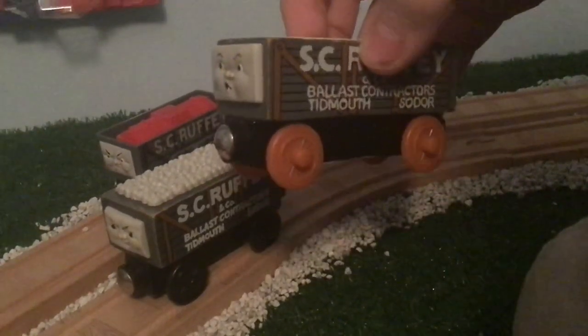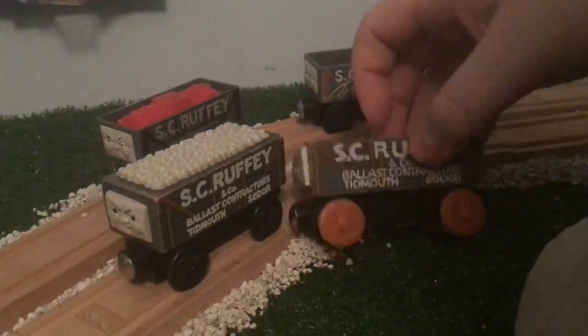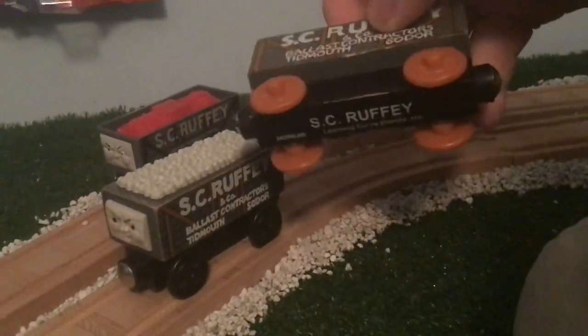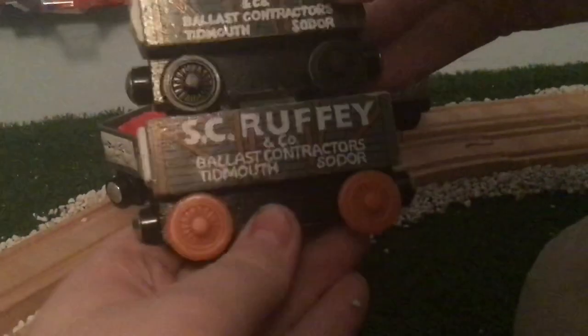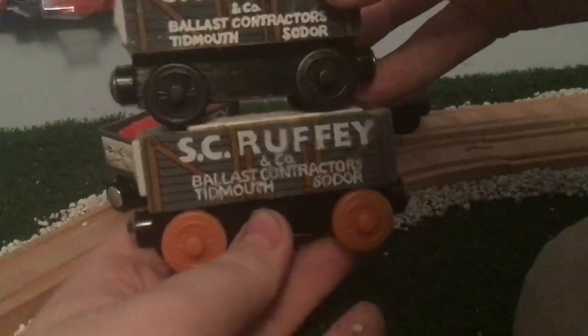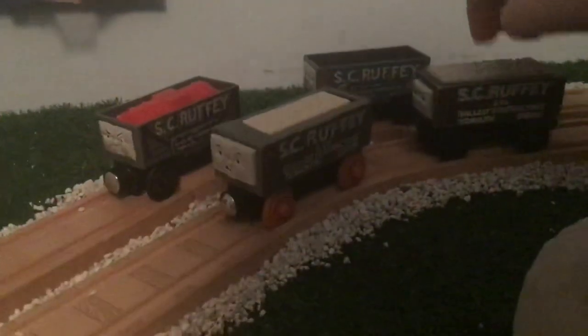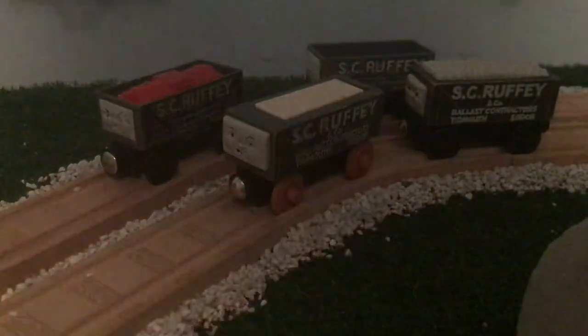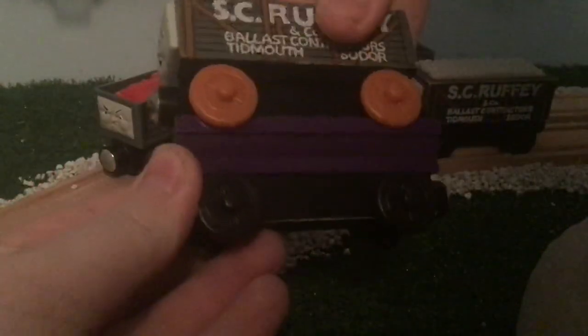One thing that I actually did not know until I bought this today — and a little known fact for people who don't own this item — this chassis is actually longer than a normal truck chassis would be. As you can see, the wheel is just slightly more out there. I believe it's the same chassis reused from the barrel car. And yes, it is the same chassis, so that's pretty cool.